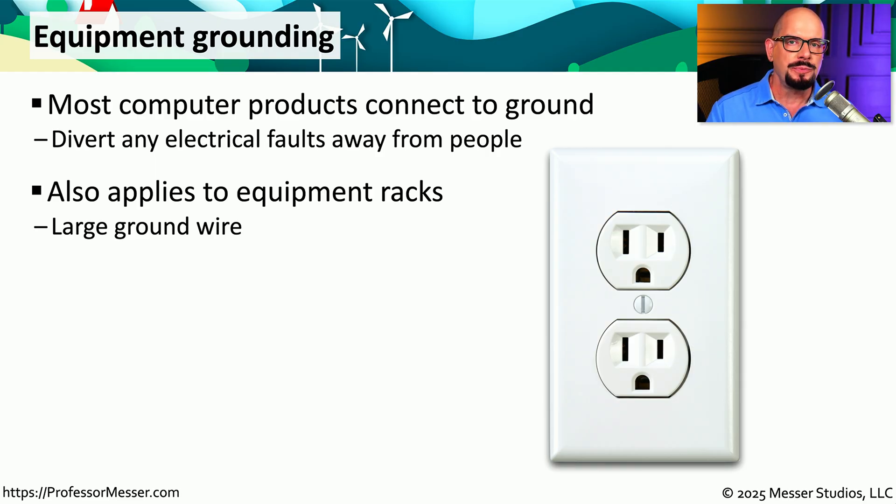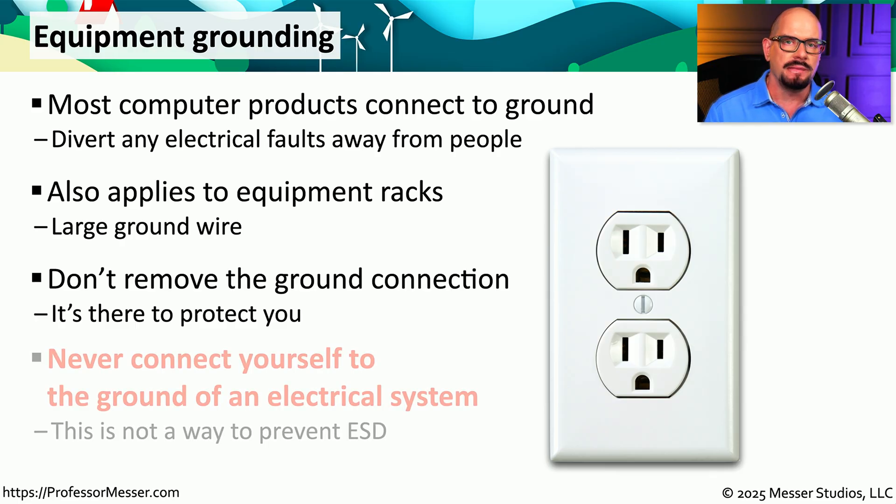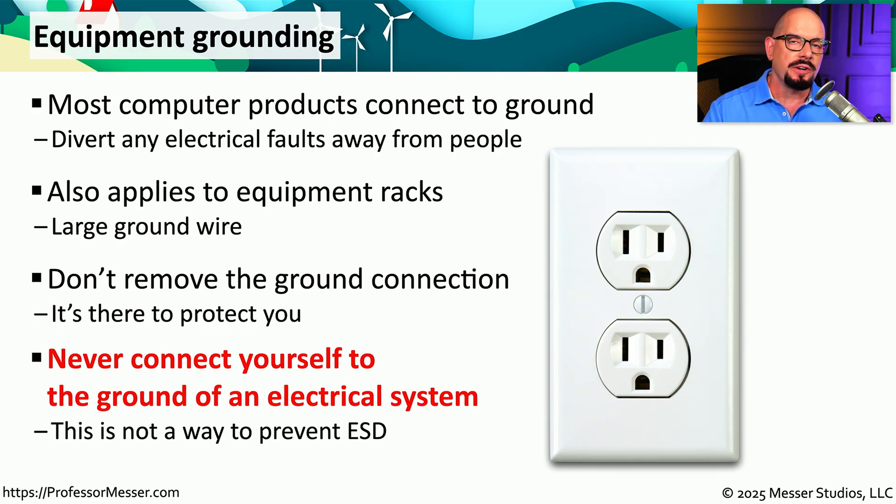That way, if there is power that finds its way onto the metal rack, you can take all of that power and send it to the ground. This is why you should never remove any of those ground connections from your power plugs, and you should always make sure that all of those racks are connected to an electrical ground. And most importantly, you should never connect any part of yourself to an electrical ground. That electrical ground could become energized, and we don't want any part of you touching it.